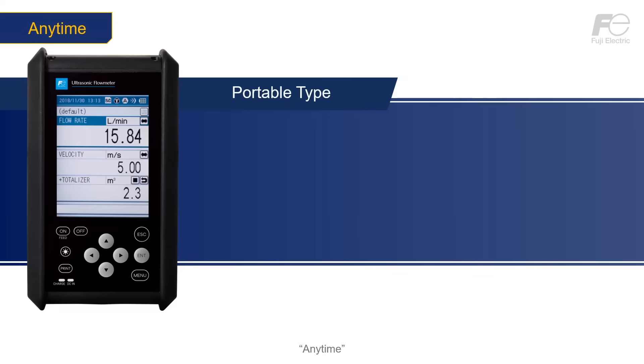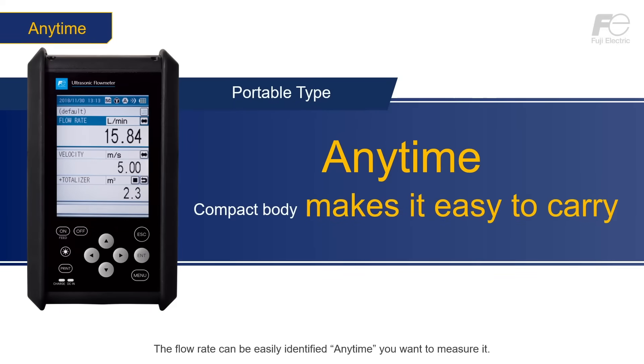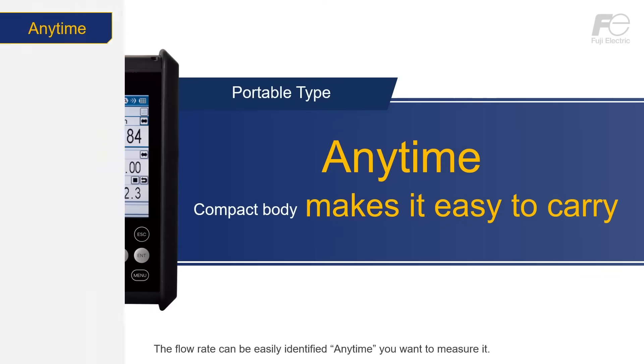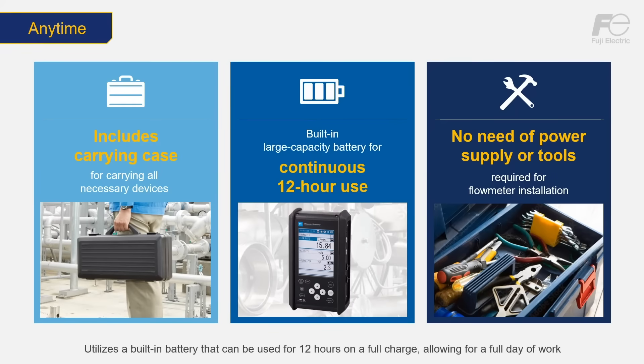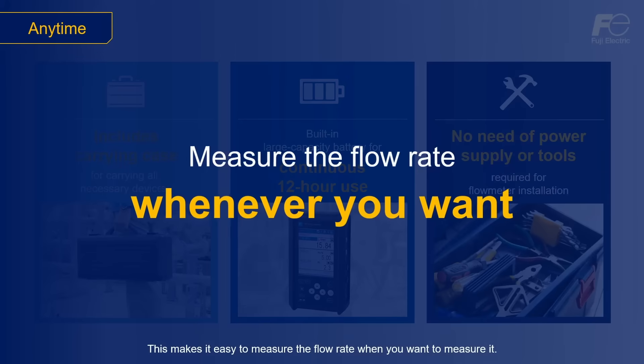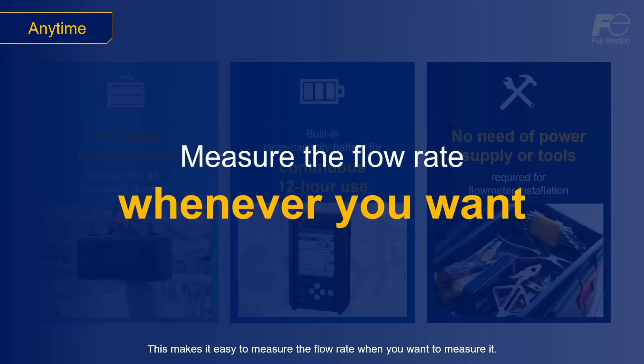Anytime. The flow rate can be easily identified anytime you want to measure it. Specifically, it comes with a carrying case that makes it easy to carry the device and accessories. It utilizes a built-in battery that can be used for 12 hours on a full charge, allowing for a full day of work. It requires no power supply or specialized tools. These features minimize the work required to install the flow meter, making it easy to measure the flow rate when you want.